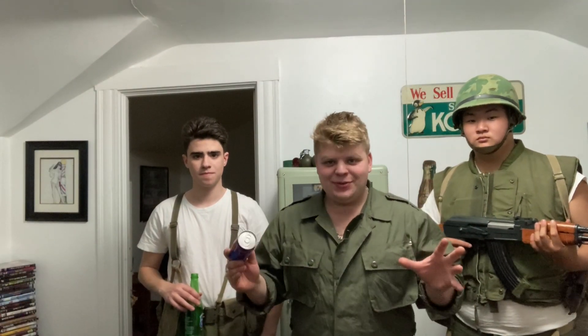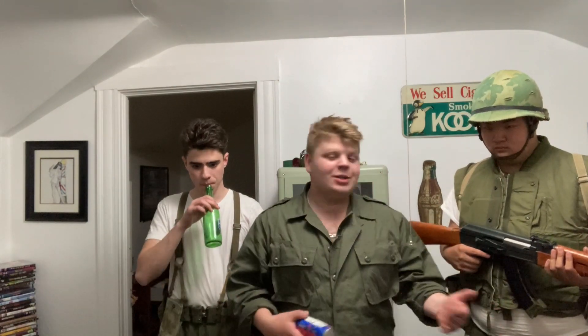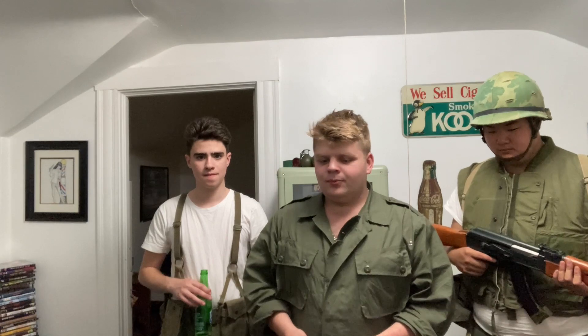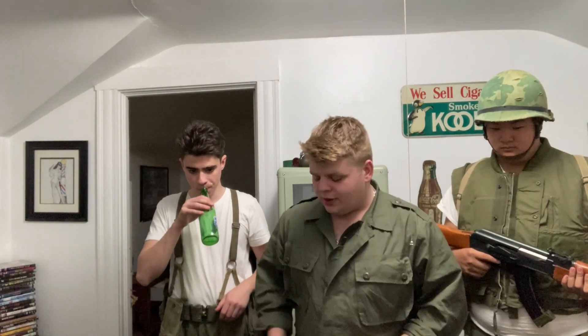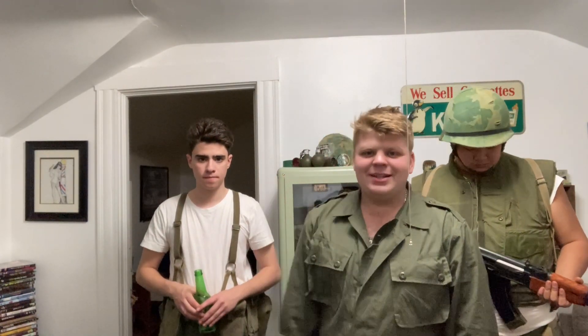Today we have something very special. We've opened MCIs on the channel before and we've all tried them, as most of you have. But today we have a classic Vietnam War item that we've managed to get sealed. Most of you know about this from documentaries or family members who served in Vietnam — it's something that would brighten up a soldier's day, like finding an extra cracker in your B-unit.